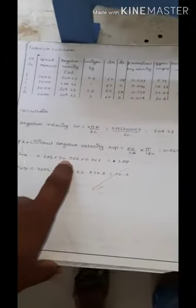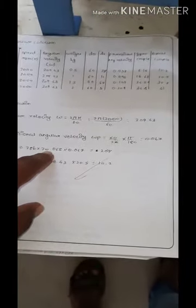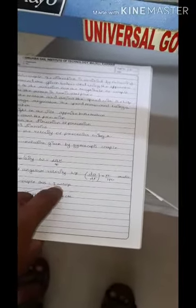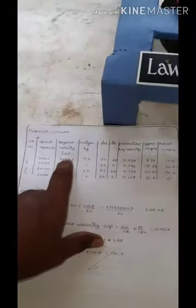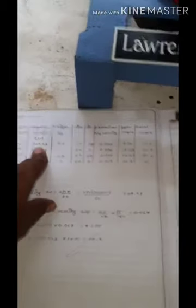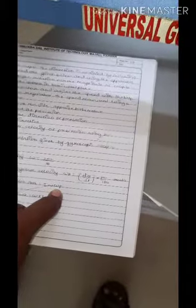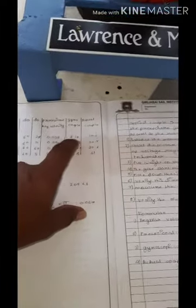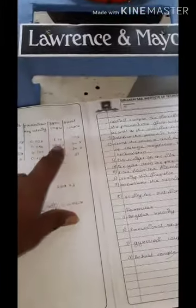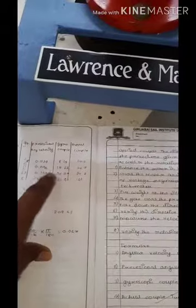To find the gyroscopic couple, the formula is: C = I × ω × ω_p, where I is the mass moment of inertia = 0.786 kg·cm², ω is the angular velocity of the disc from the speed column, and ω_p is the precision angular velocity for each reading. Multiply all three to get the gyroscopic couple for each reading.